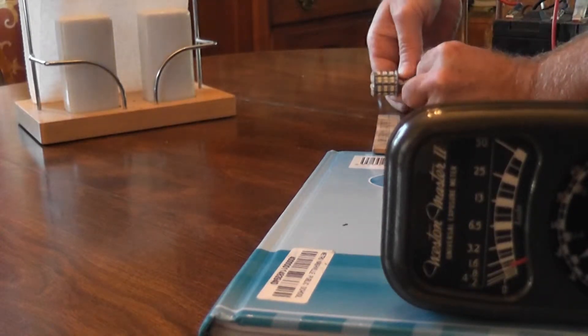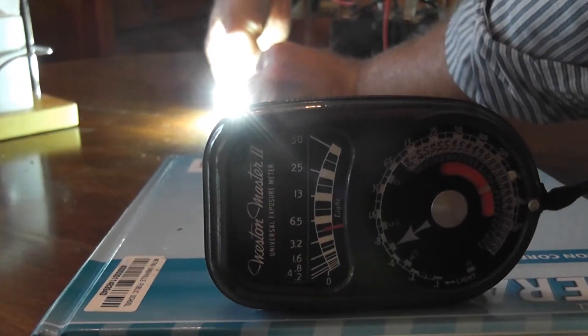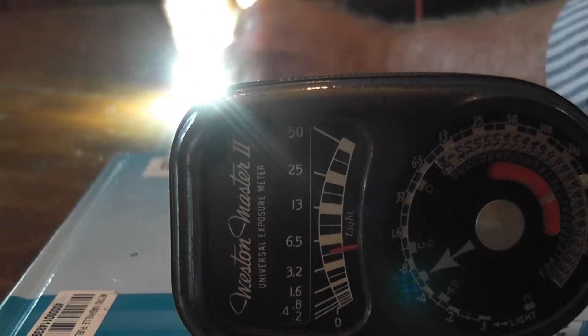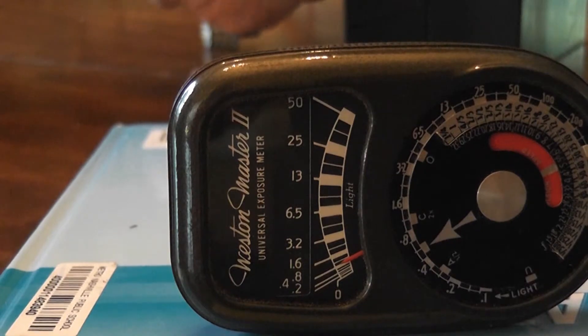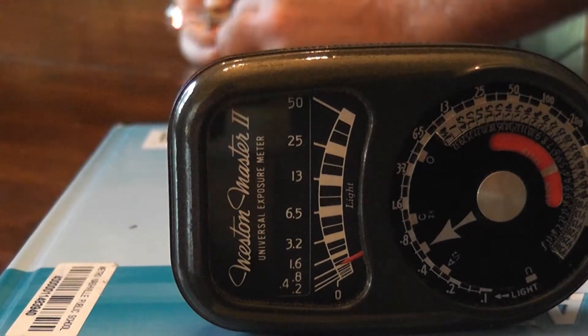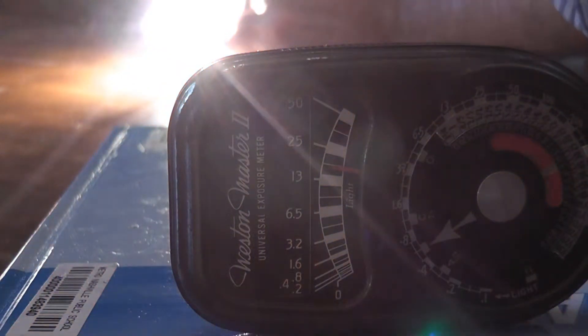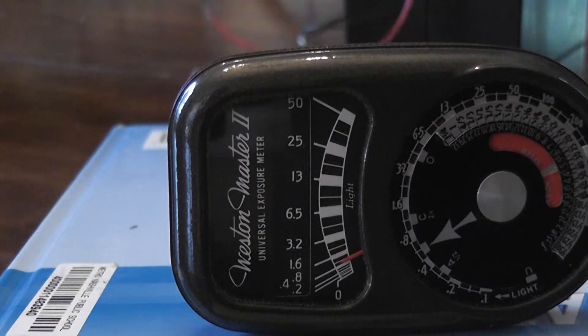Here's the LED bulb lit up, and we're getting — what is the measurement here — probably about five or so. And let's try the incandescent, the regular bulb. It's a lot more, wow.